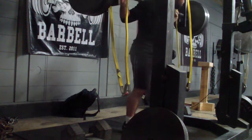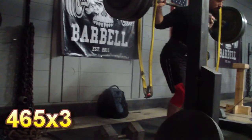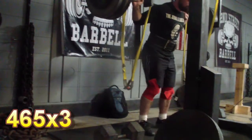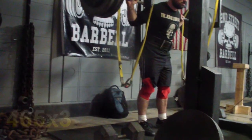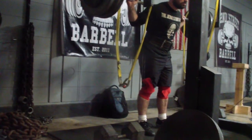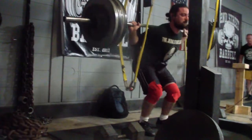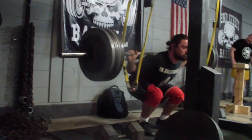Warmed up all the way to 415 for a triple without wraps. Early on in my warm-ups I was pretty happy with the depth — I was happy with the depth on that set of 415. I got into the wraps and felt okay about the set with 465. But going on to my two sets with 490, it felt like a lot of the reps were high, especially the early reps on each set. It just took me some time to get into the set.